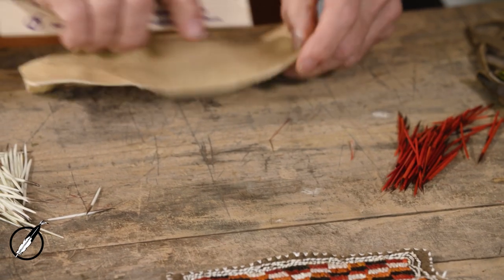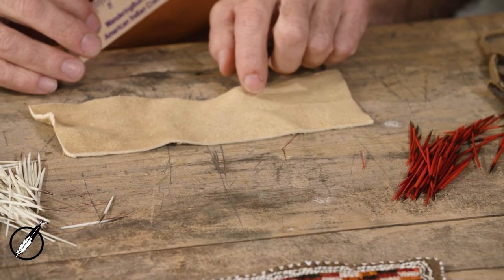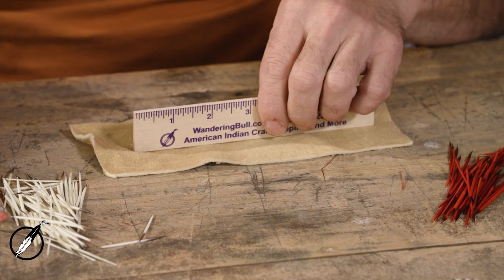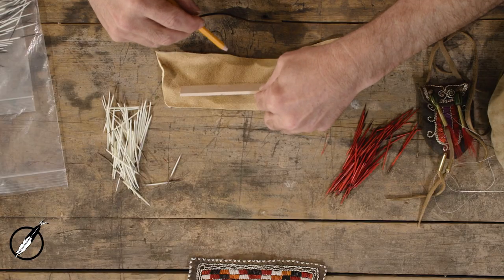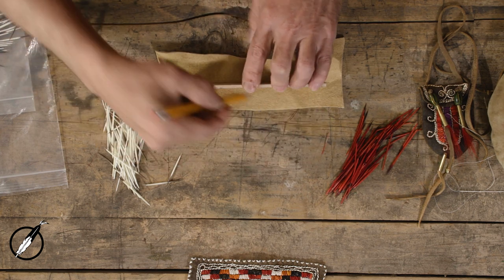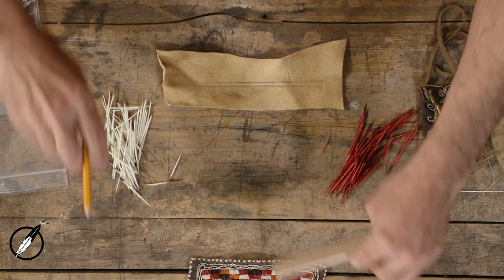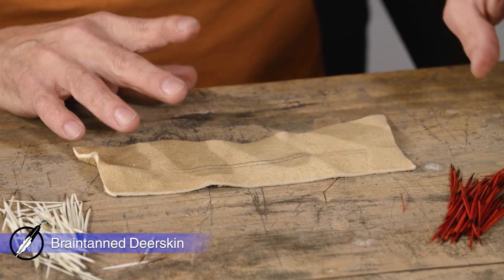The focus of this video today is to show you the nuts and bolts — how to start, how to add a quill, and how to end. We're not going to do a great big project, we're just going to work on those techniques. There's no sense in watching me quill for five hours; we're just going to work on those three little things. To get started, I'm going to draw a line and we're going to work from two lines. Working with brain-tanned deer skin — this is smoked.